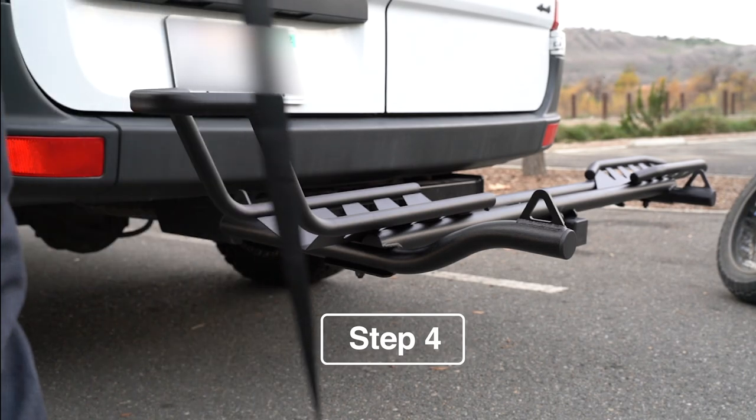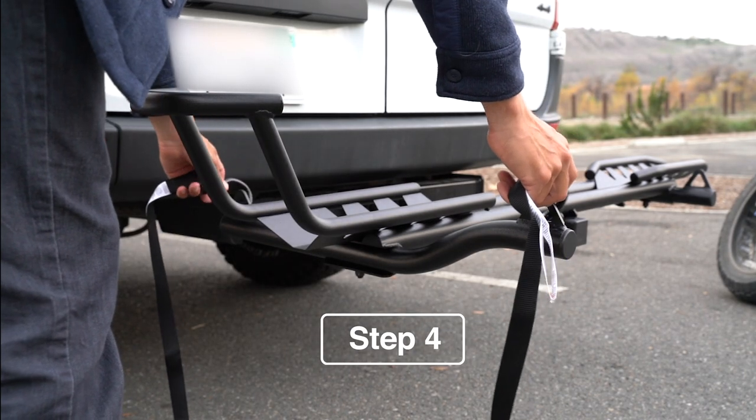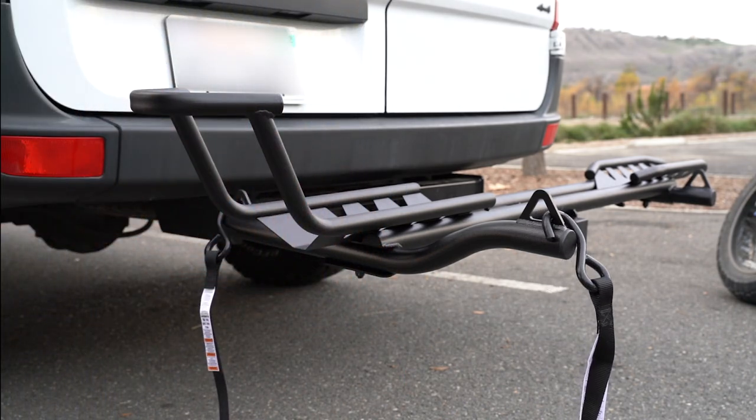Now it's time to load your bike. Take the S hooks on your tie-down arms and insert them into the hooks so that they're ready to load.